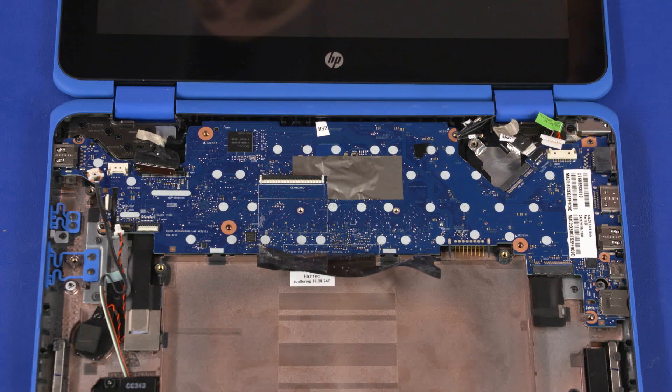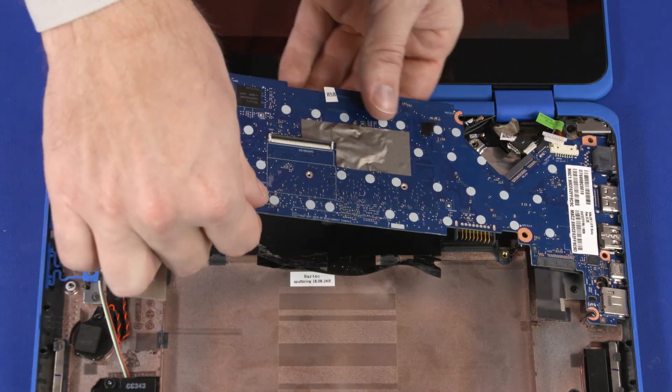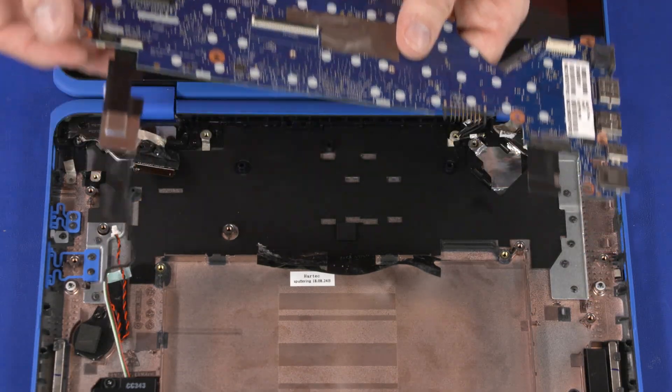Grasping the motherboard as close to the center as possible, carefully lift the left edge of the motherboard off of the alignment pins and guide the external connectors out of the cutouts in the base enclosure. Remove the motherboard.